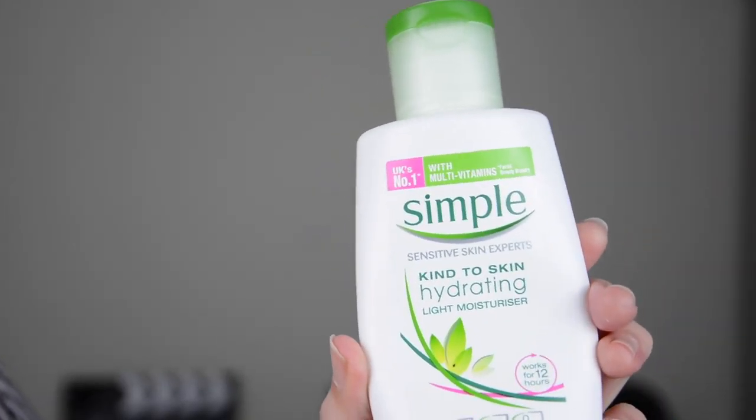To start off with, I am using the Simple Kind to Skin Moisturiser. I use this moisturiser in the morning before I put on my makeup, and then I do also use it at night as well, just to keep my skin nice and hydrated.